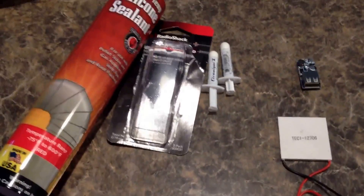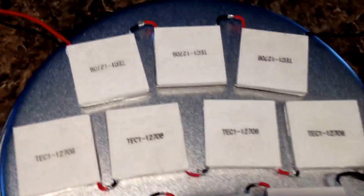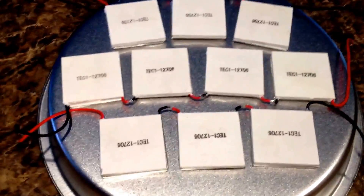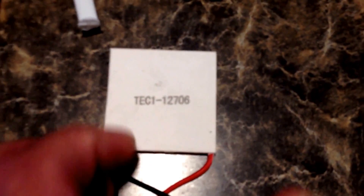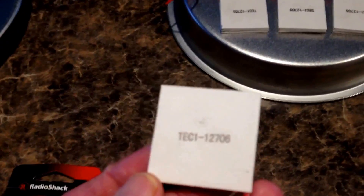I watched a few videos and kind of got some ideas, thought I'd try it myself so I went and bought some things. I got it set up. I went and bought 10 of these thermoelectric coolers. There's different types — you can buy the thermoelectric generators which are a lot better, but they're a lot more expensive. These were 5 for $15, I got them off eBay.